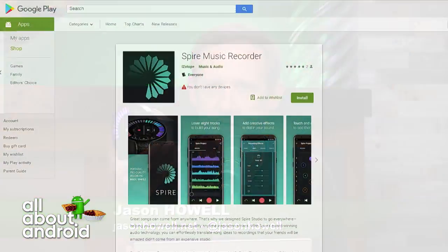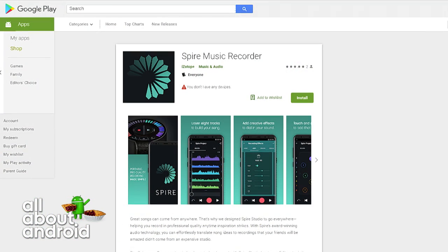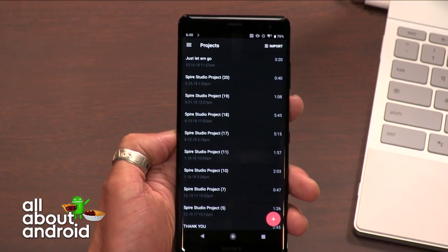The reason I'm bringing it up is because they finally released an Android version, probably about a year since I first talked about this on the network. And it just came out, so I have to say it's a little buggy, although I got an update earlier and it fixed some of the problems, but I thought I'd show it off real quick.